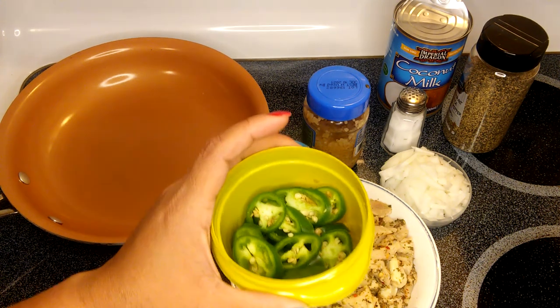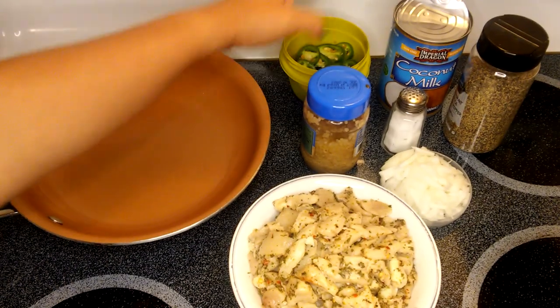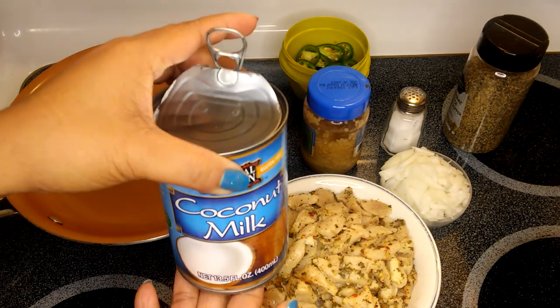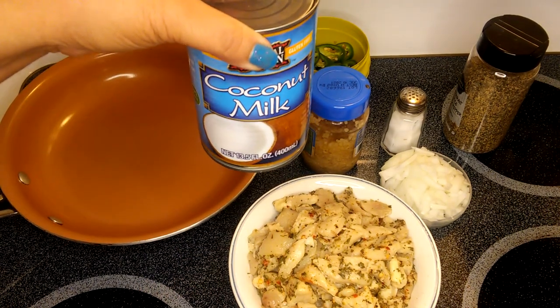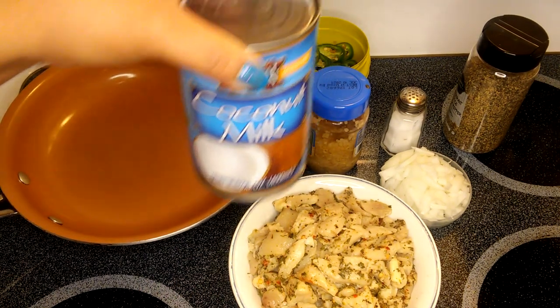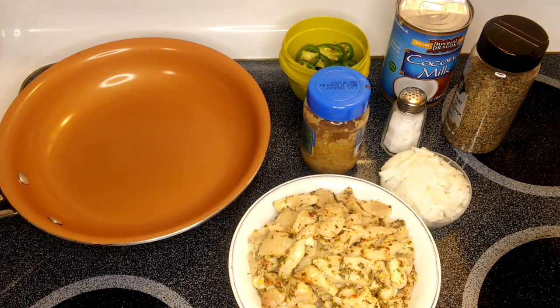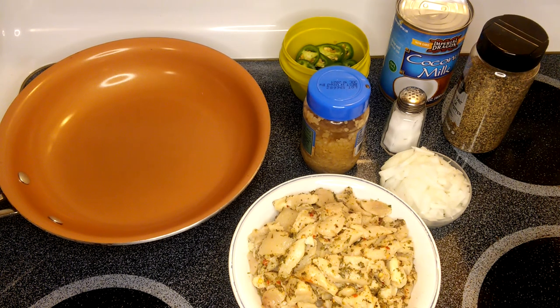One of the ingredients is coconut milk — this is pretty much the star of this recipe along with the jalapeno pepper, or any kind of pepper that you like. Just like in the Philippines, I think we use what we call a sinigang pepper — you can use that, or just use what I have here, which is the jalapeno pepper.